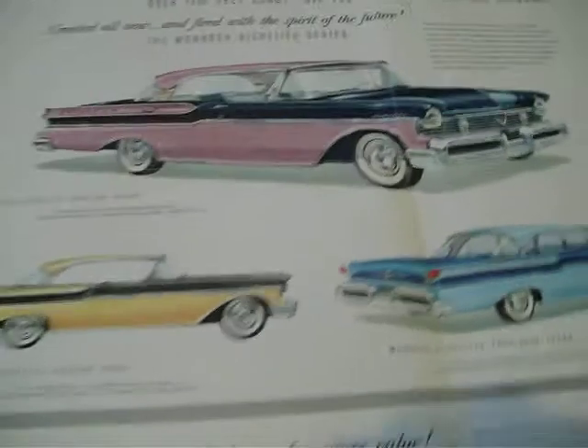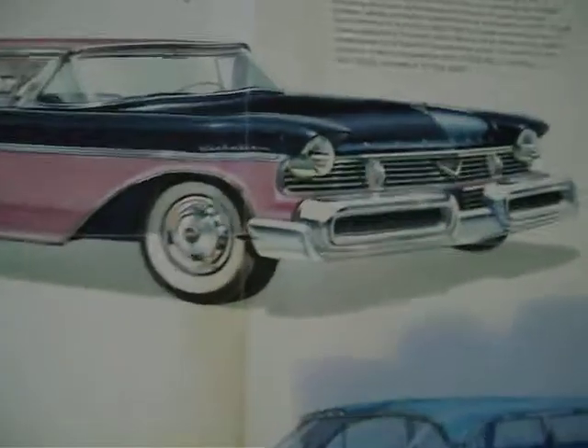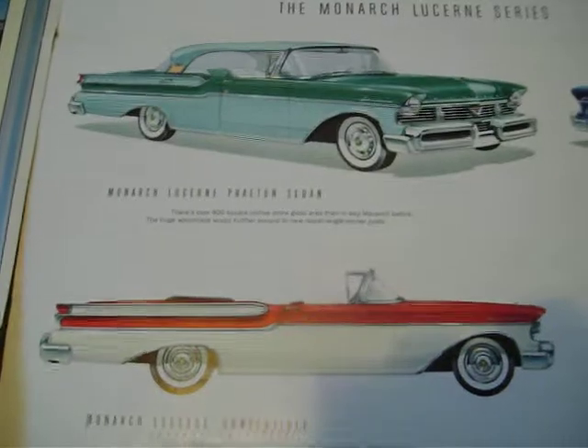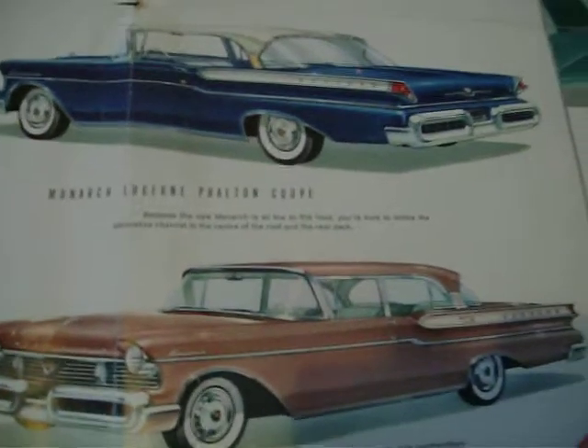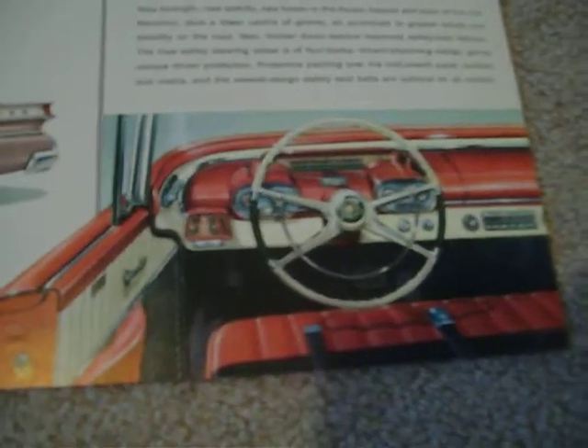Here are more pictures of the Monarch. They had the Richelieu, which was the same as a Montclair — the only exception is the grille was different; it had horizontal bars and a V emblem in the front, and the crown hood ornament on the hood. Then there's the four-door sedan and the Tudor hardtop. The Lucerne, which was the bottom-of-the-line, is the equivalent of the Mercury Monterey — same side trim, but with a different grille of horizontal bars, and the trunk/rear end is different. There's the interior of the Monarch Lucerne, the Richelieu interior, and the instrument panel of the Monarch, same as a Mercury.